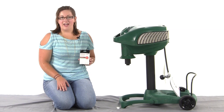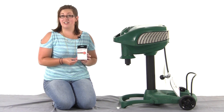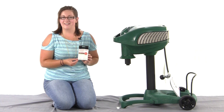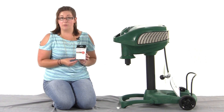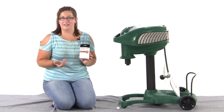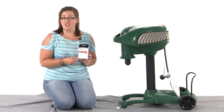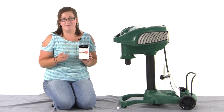Hi, I'm Melissa from Northline Express, and I want to tell you about an important accessory for your mosquito magnet that can increase your catch rate ten times. That's a secondary attractant. This secondary attractant is octanol, and it's designed to mimic human breath. Using a secondary attractant is very critical to the performance of your mosquito magnet trap, because once the mosquitoes detect the CO2, they use the attractant to hone in on the mosquito trap and find it.